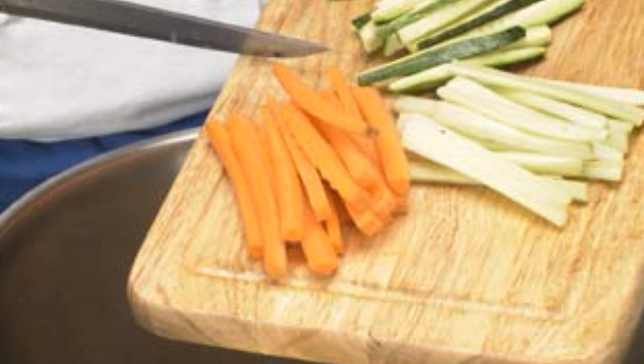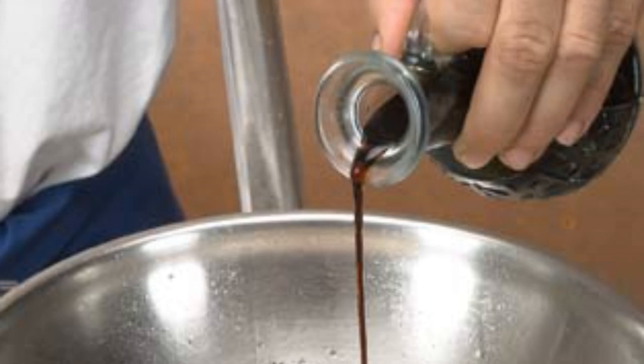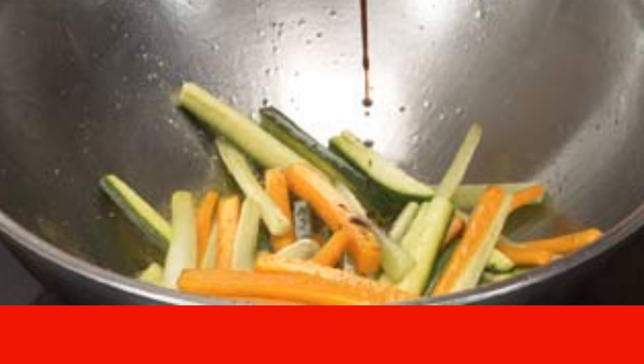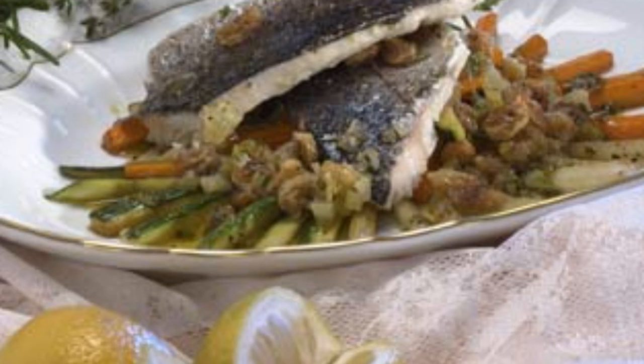Add oil and place on medium heat. When heated, add zucchini, carrots, and celery, cut into strips. Season with salt and pepper, pour a little balsamic vinegar on the vegetables, add coriander and thyme, and fry quickly at a very high temperature. Arrange the vegetables on plates, place the fish fillets on top, and enjoy your meal.